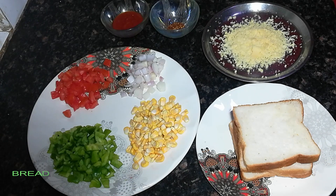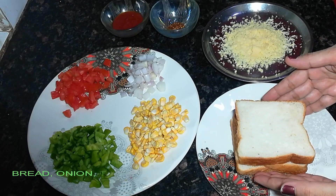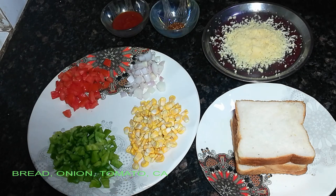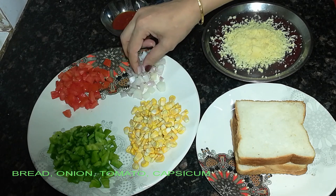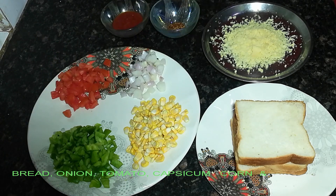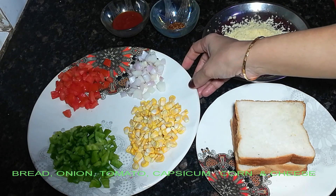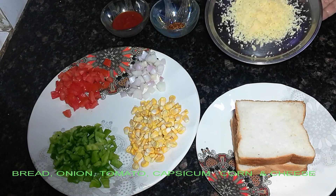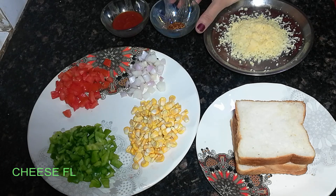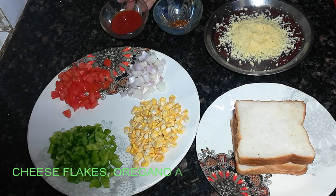For making bread pizza, I need 4 slices of bread. I have cut some vegetables like onion, tomatoes, capsicum, and corn. You can add any vegetables you like. I have two cubes of cheese. We also need chili flakes and tomato ketchup.